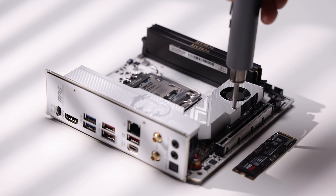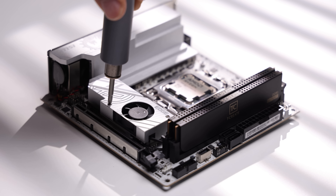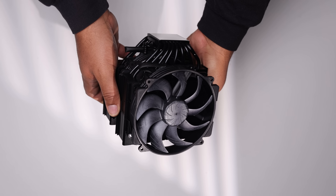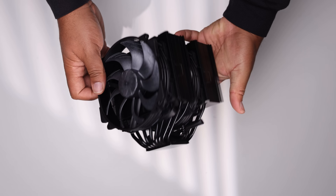For storage, I have a one-terabyte Samsung 9100 Gen 5 SSD — super fast storage capable of sequential read and write speeds of about 14,000 megabytes per second in favorable scenarios. For the cooler, I have something very exciting: the brand new Noctua NH-D15 G2 Chromax. At 168 millimeters, it's perfect for the NR Sim M3.